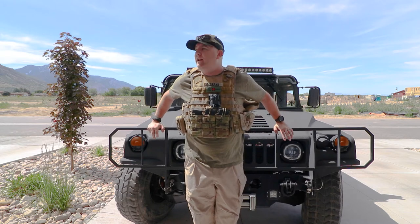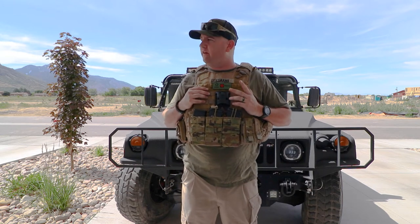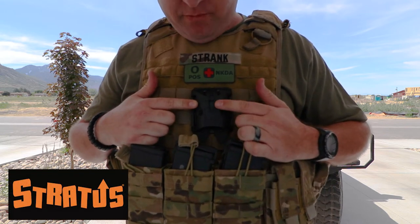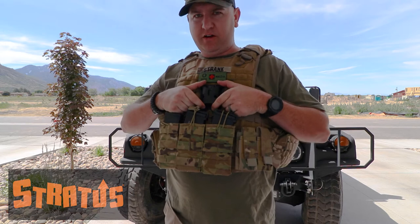What is up guys, it's Nacho again and I have another cool gear review. It's a setup that's been intriguing me for a little while. I saw it a while back and thought it's a cool idea, then kind of forgot about it, and then it popped up on Facebook. It's a company called Stratus Support Systems and it's based around this little piece here.